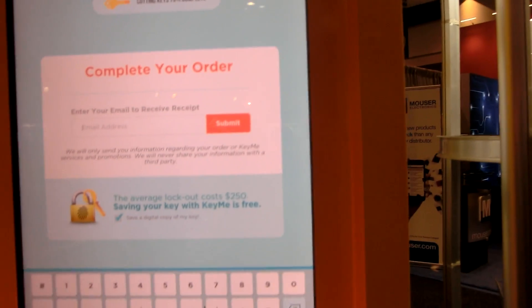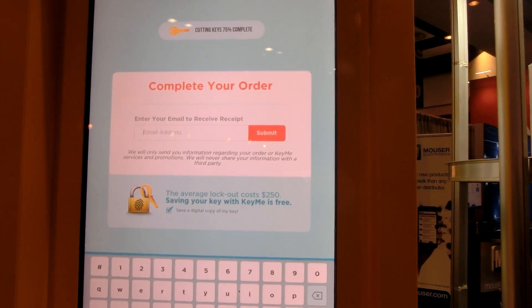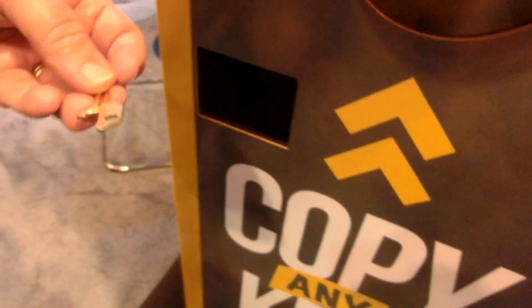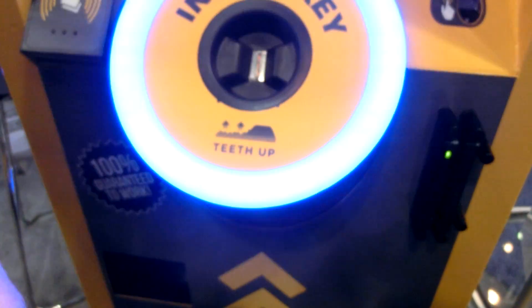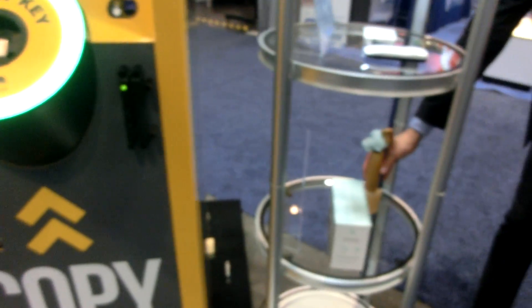You wouldn't normally see that — that's debug stuff. I'm in test mode right now; that wouldn't be up there on the actual machine. Is it really 5 p.m.? No, that's how long it takes — wait, it is 5 p.m., I almost missed my flight! And then the key comes out — there's your key. So at least you can open a bottle with it.